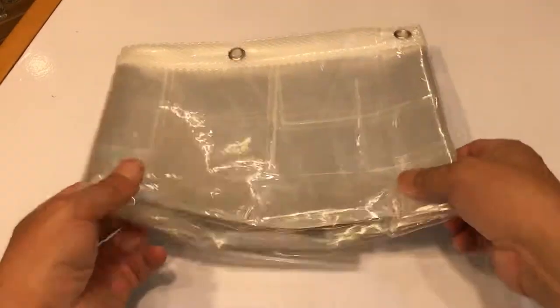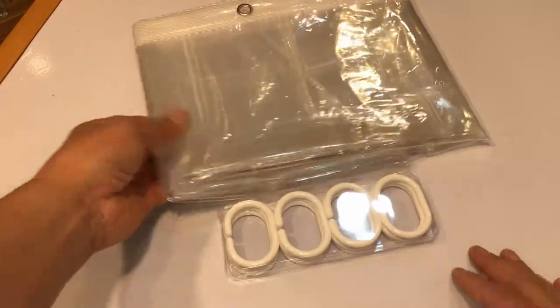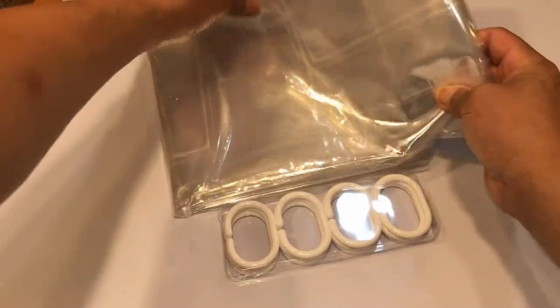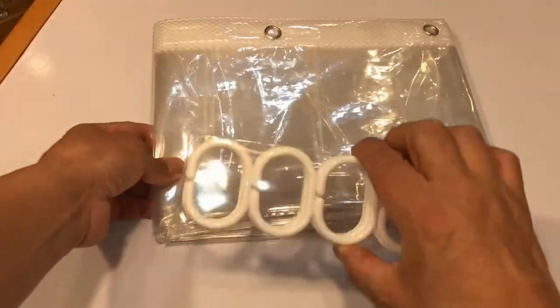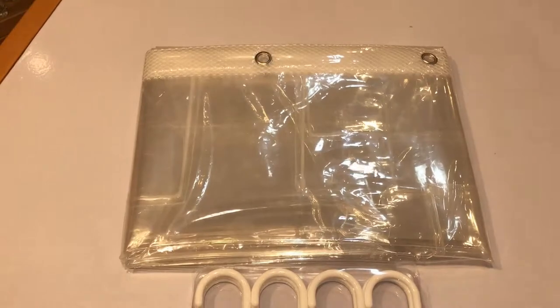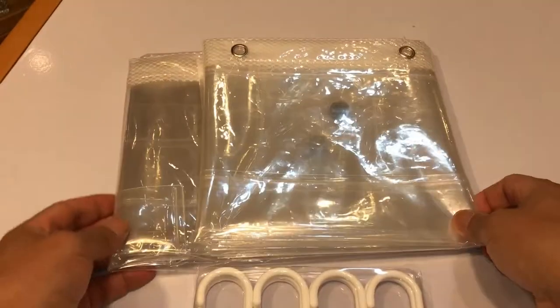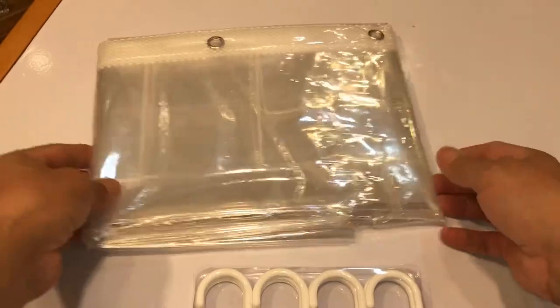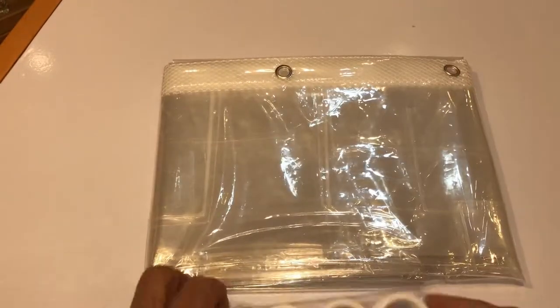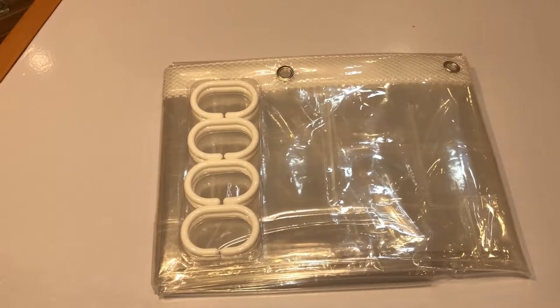It's a shower curtain, as you can see. It's got the hooks and the holes, but it's a special shower curtain. We actually bought it for a friend of ours as a gift. We thought it'd make a great video, and we also think this might be useful for you guys and some of your listeners.